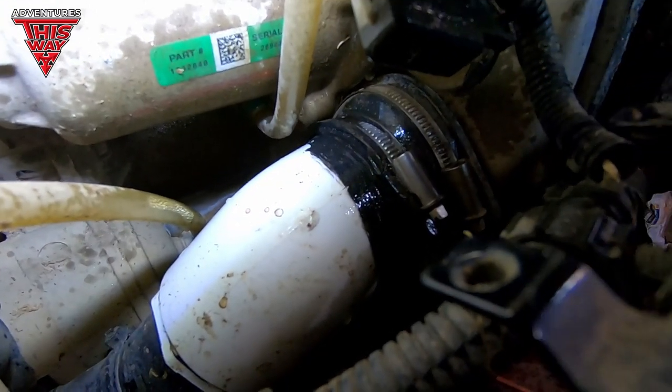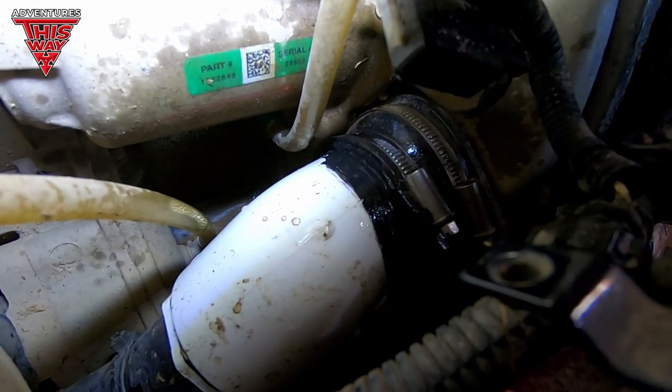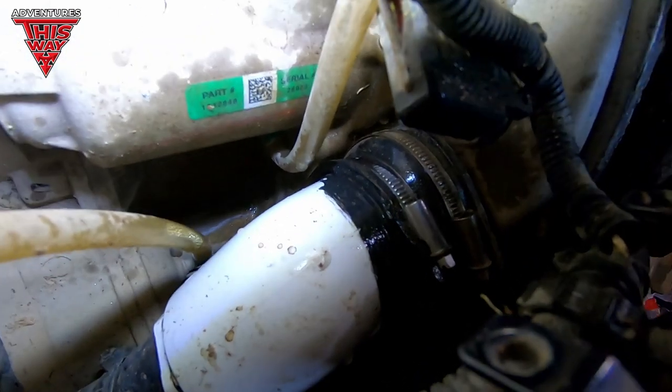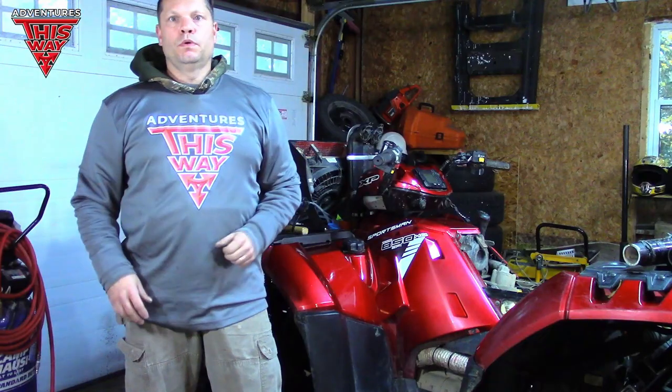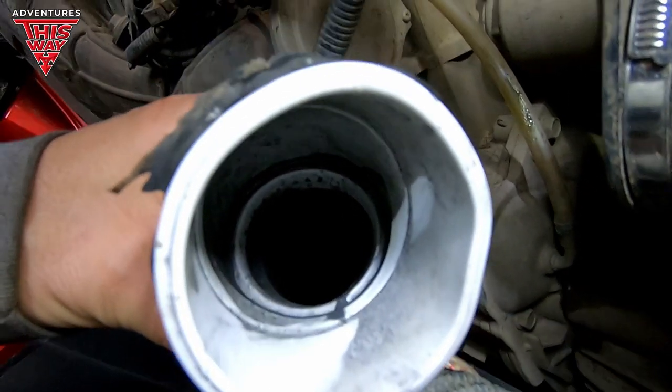I replaced this piece because the other one was completely warped. Holy frig. Can you hear that, boys? We found the leak. I'm glad it didn't take me that long to find it. It's a pretty obvious one. I'm sure it took me longer to take the risers off than it did to find the leak.